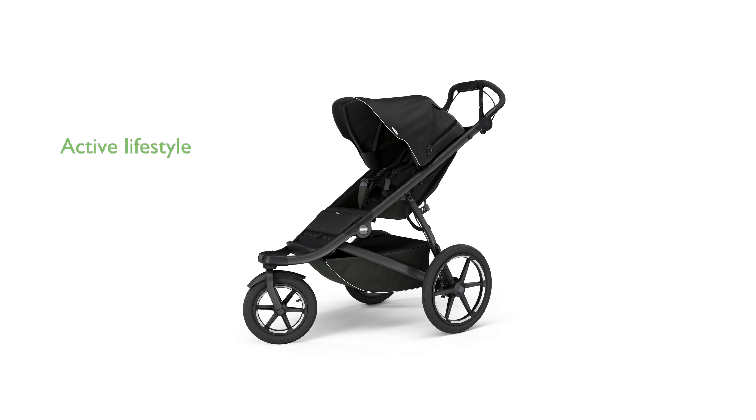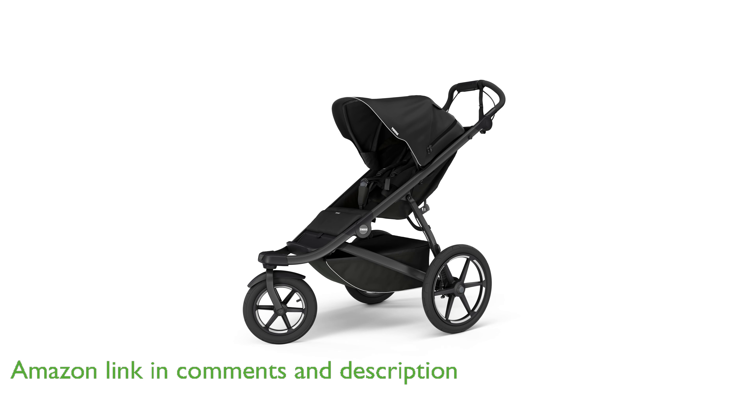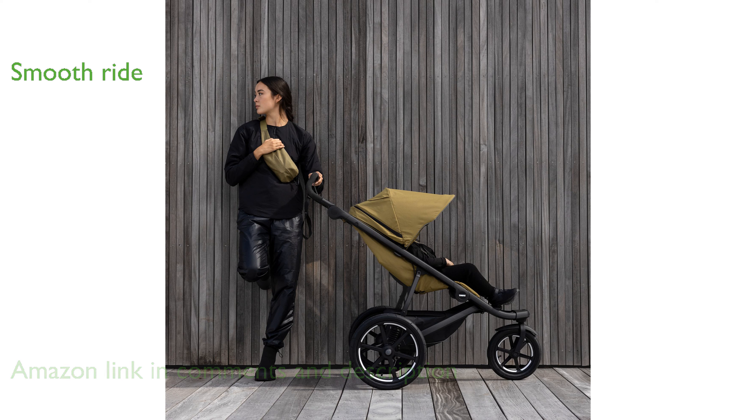The Thule Urban Glide 3 stroller is designed for parents who enjoy an active lifestyle, offering a lightweight frame and ergonomic handle for easy jogging or walking. Its large 16-inch wheels with air-filled tires and suspension provide an ultra-smooth ride, and the front swivel wheel can be locked for jogging.